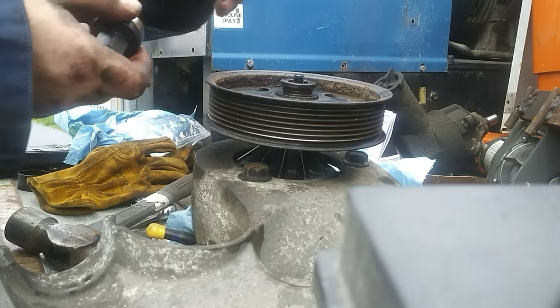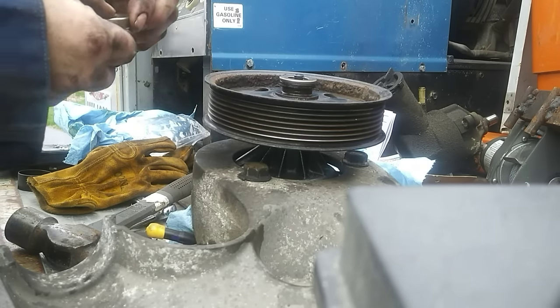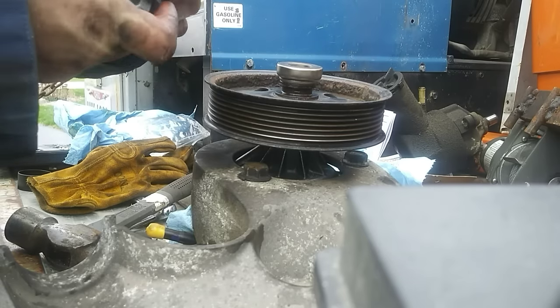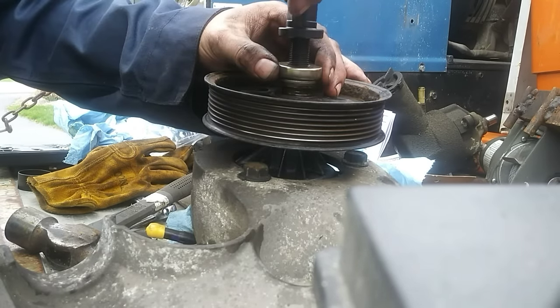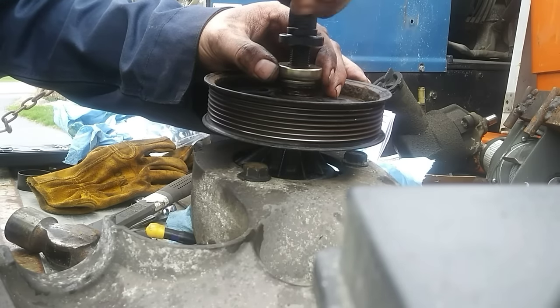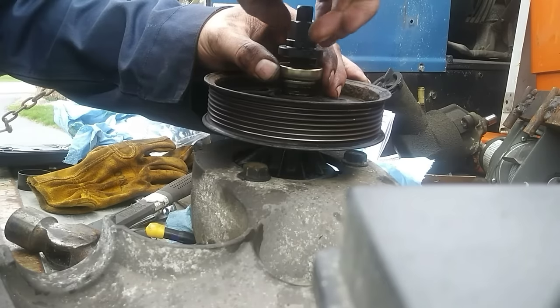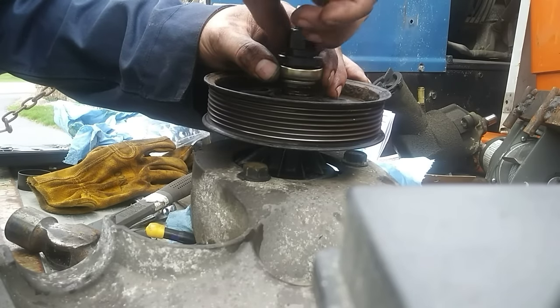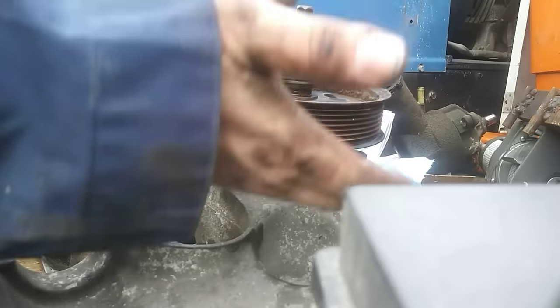There is a thrust washer that sits on top, then a bearing set that sits on top of that. You screw your apparatus back down in there — that shaft you screwed in earlier is threaded so this screws on top of it. Then you tighten this down using your same tools, tighten it up, and that will press the pulley back on.